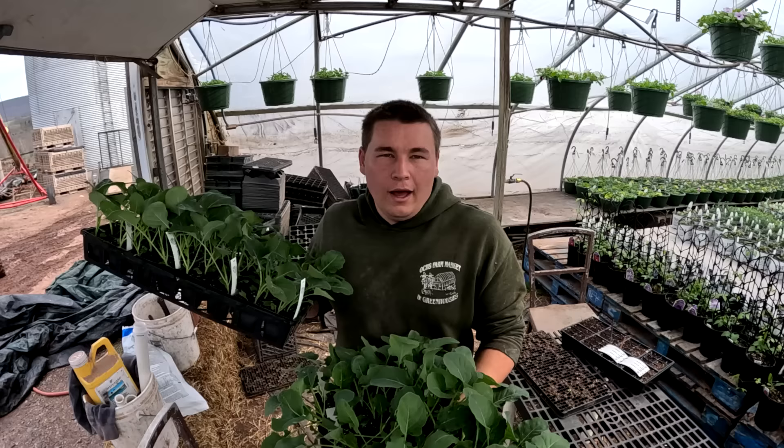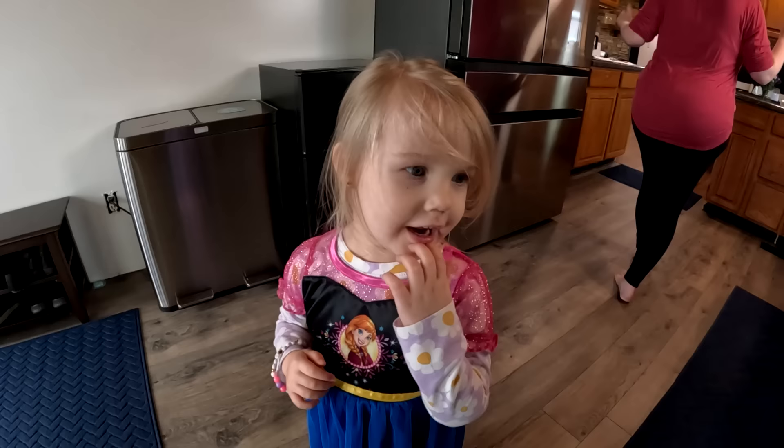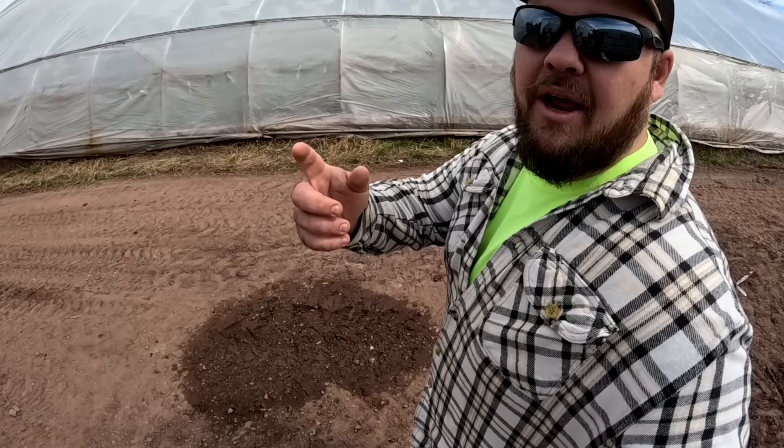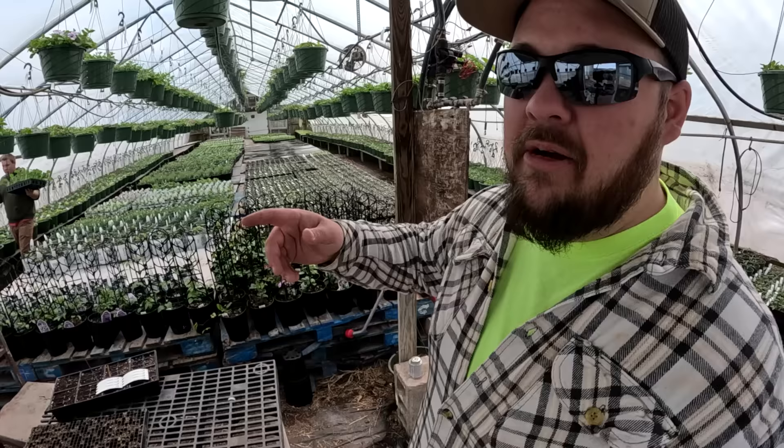Good morning everybody! My name's Andrew, I'm Daniel, I'm Grandpa, I'm Matt, and we're some of the Veggie Boys. We'd like to thank you for stopping by. If you're new here, please consider subscribing, because we can grow a lot of stuff on the farm, but one thing we can't grow is this channel without your help.